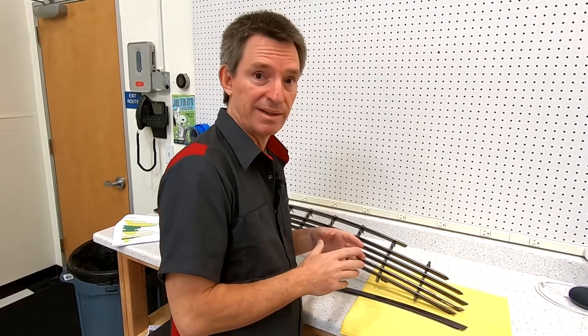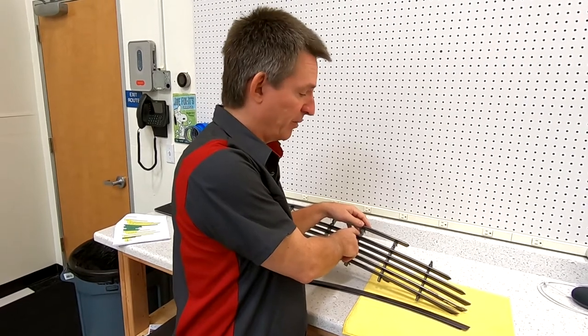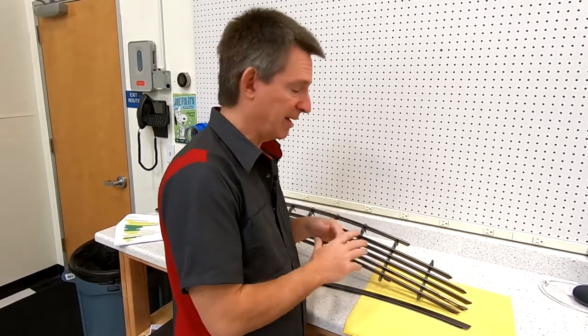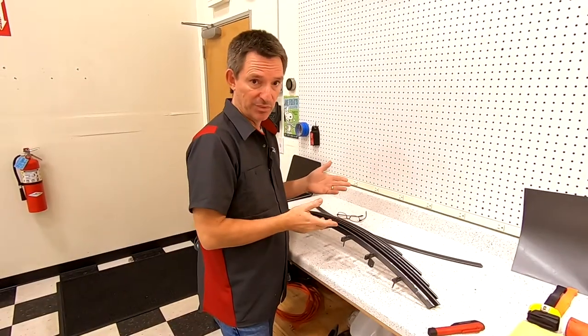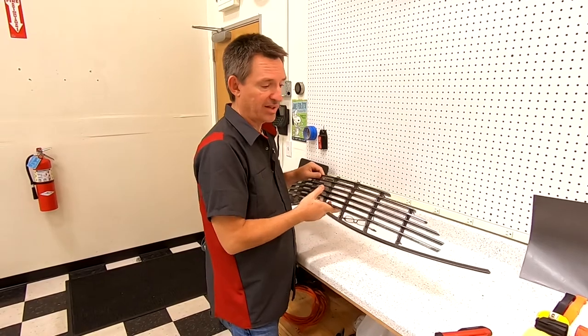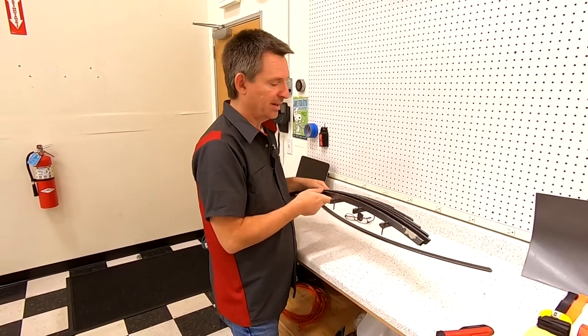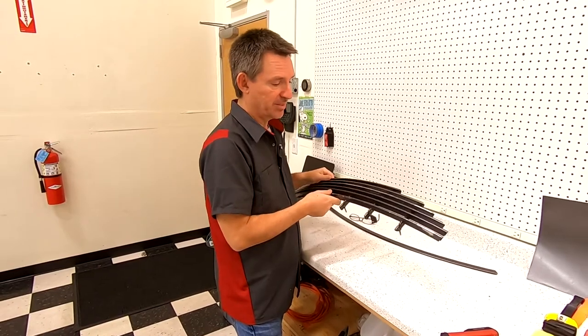Now the process has some peril in it because the vertical uprights are plastic and they're old. We don't want to break them because they're irreplaceable — you can't buy them anymore. I've done a bunch of work to get to this point; you can check out my other videos for how to actually get your grille out of your car. It only takes about 15 or 20 minutes and it's pretty simple to do.